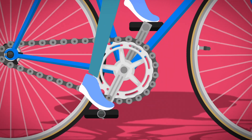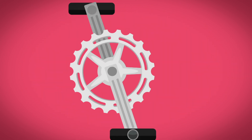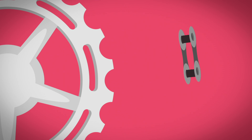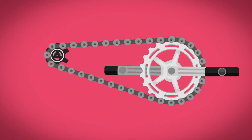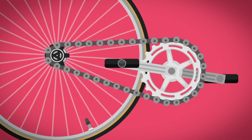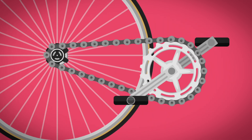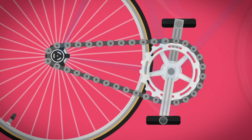When you push the pedals with your feet, they turn the big cog in the middle of the bike round and round. The big cog has teeth all around the edge, and the chain links have little holes in them. The holes hook onto the teeth on the little cog, which turns the back wheel and pushes the bike along.